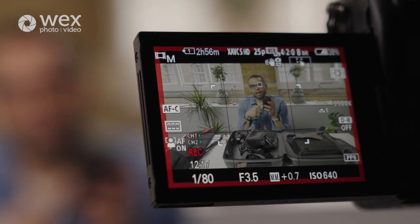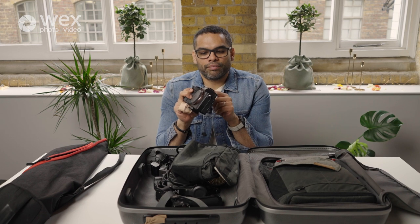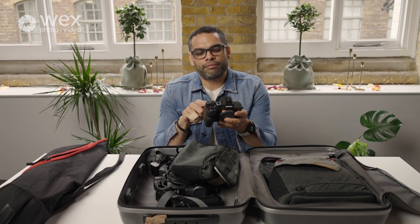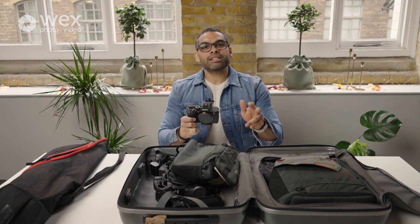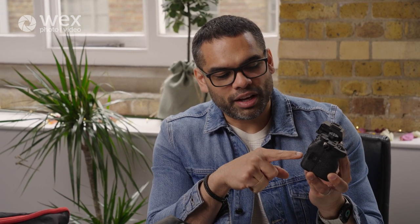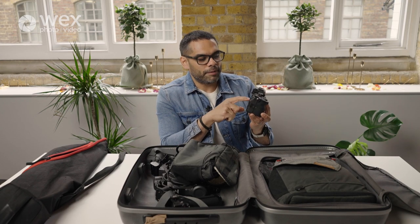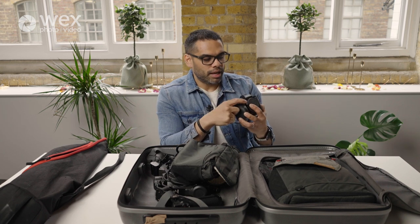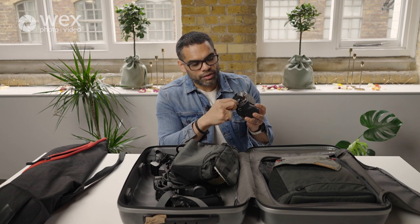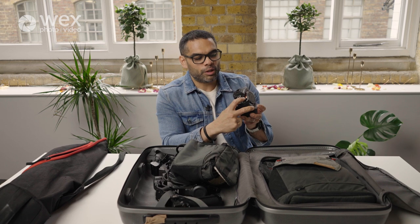The camera is also customizable — I've programmed the dials with different functions. The last thing you want on a wedding day is to be thinking about your gear. So I know that pressing one button switches me from manual to autofocus, another button activates clear image zoom, the dial controls ISO, another button brings up the menu, and another changes white balance. I also have saved settings on the dial positions at the top.